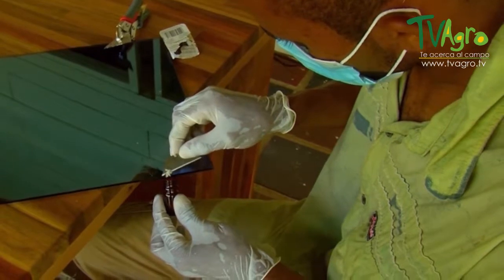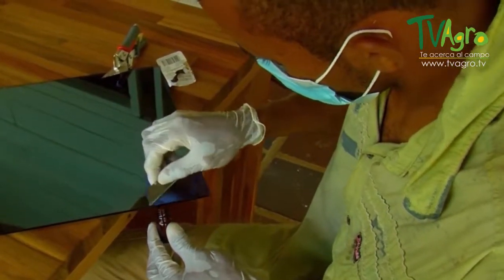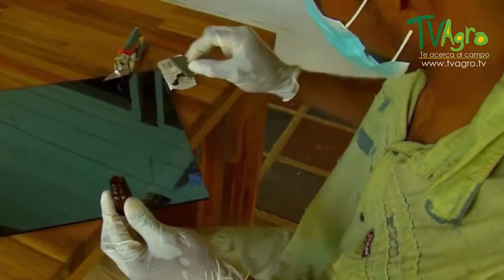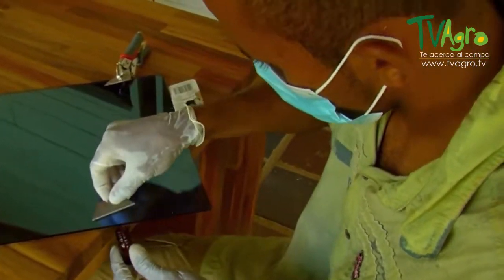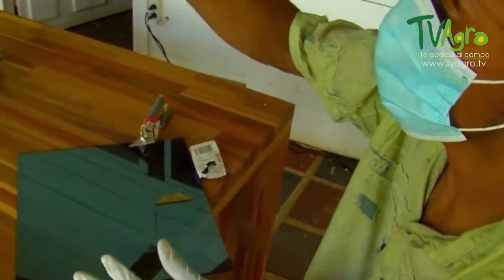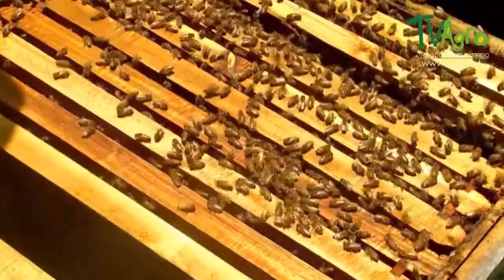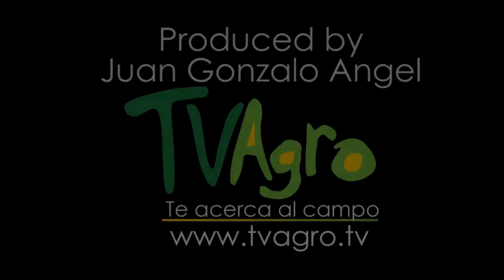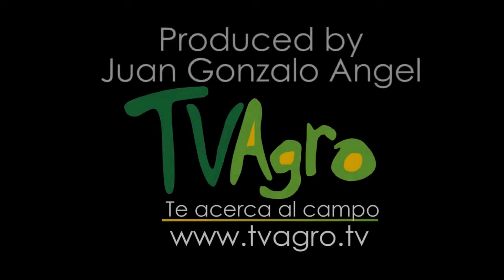We then proceed to package it. To collect one gram of toxin, you need three hives — that's roughly the quantity needed to collect one gram of toxin.